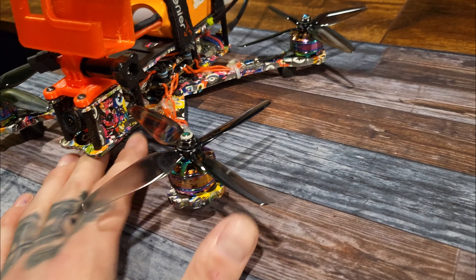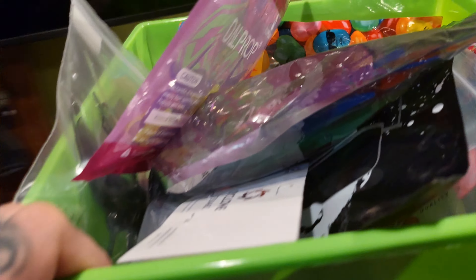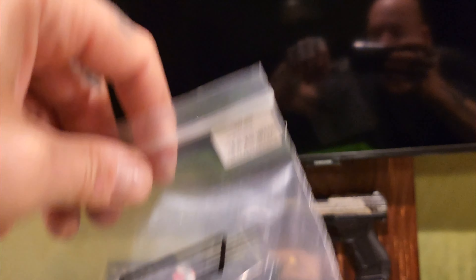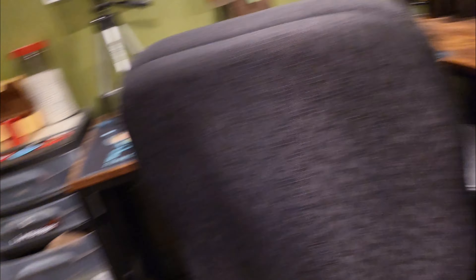He sent me a care package, and part of it was these props. I've never flown quad props before and I was super excited to try them. This is my chill rig, the Enigma. I got to test them — I flew at the range and around the yard a couple times. These are GemFan — I forget the exact model — but they rock. Motors don't get hot, nothing gets hot, it feels more locked in. I am super loving these.